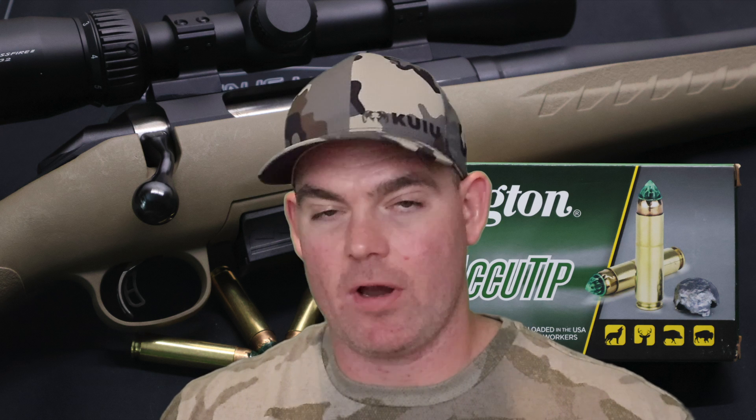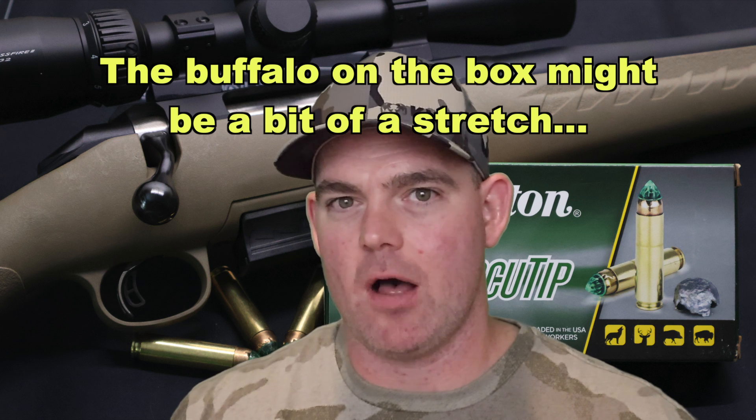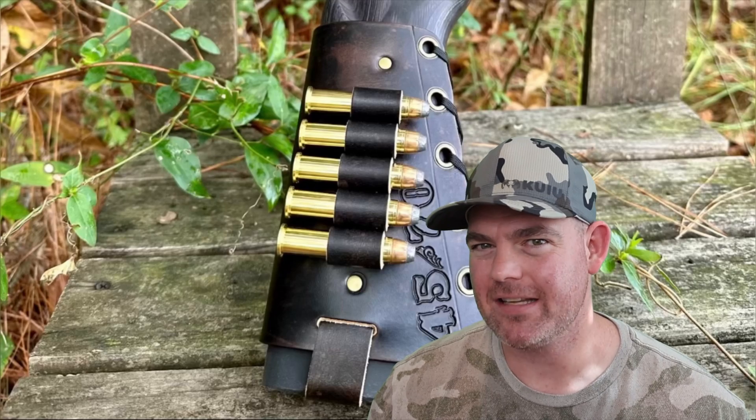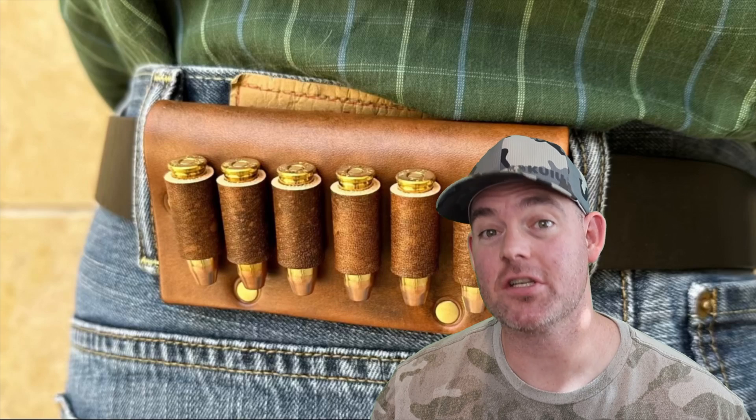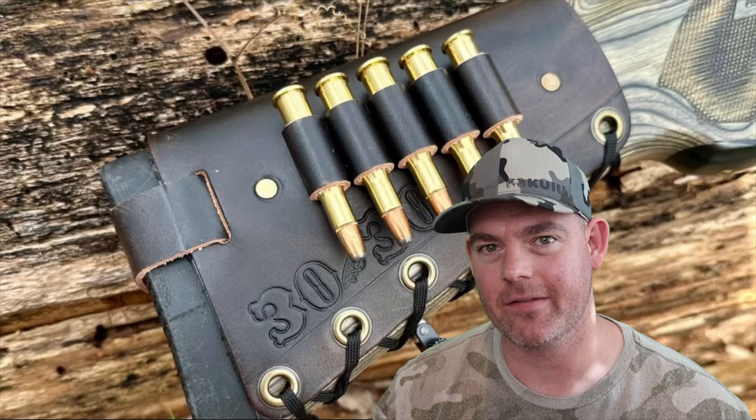At the end of the day, what would I use this load for? If my rifle particularly liked it and shot it very accurately, this might be the load I would pick. Insane expansion, great weight retention — it penetrates plenty for deer hunting. Compared to some other 450 Bushmaster loads, we didn't get quite the penetration, but that's due to the massive expansion, so there's always a trade-off. If you've used this load on game, let me and everybody else know how it did in the comments. Check out my website masonleather.com — I've been handcrafting leather gear for hunters for over a decade.